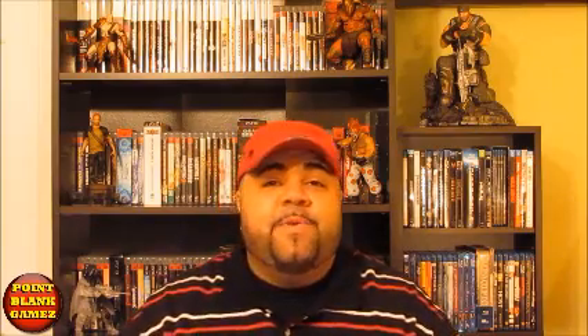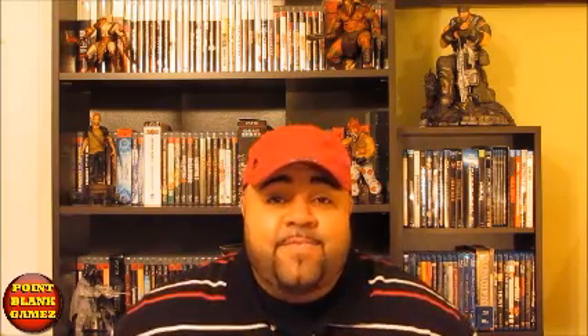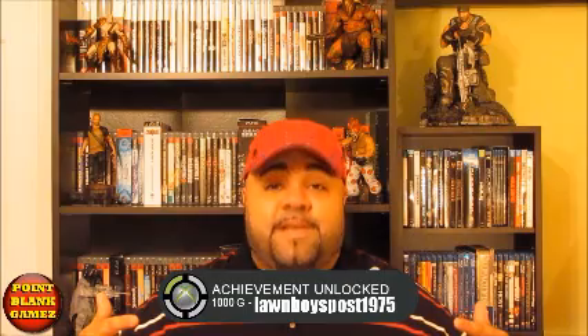What's good everybody, Point Blank Games here, and you're about to watch the death-defying, phenomenal, amazing stylings of Long Boy's Post 1975.